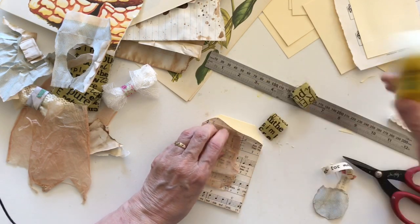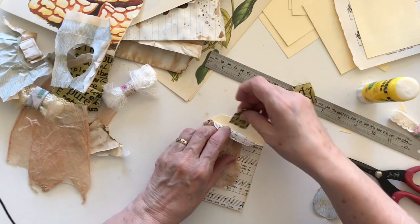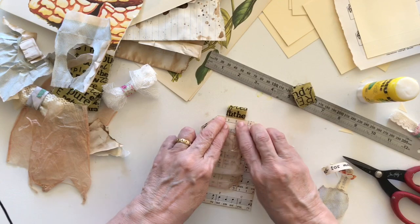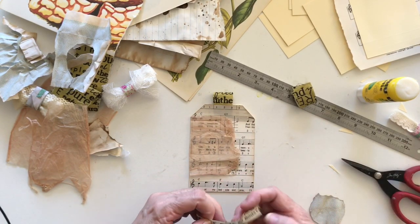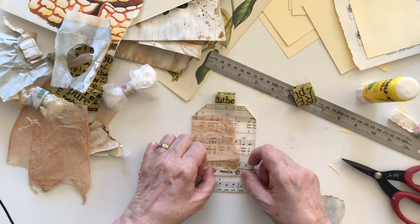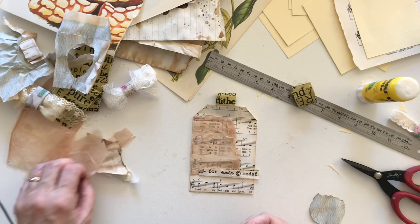I drink copious amounts of tea — probably five or six cups a day, which is probably too many when I think about it. I'm not a coffee drinker, but I like my tea so I drink it.